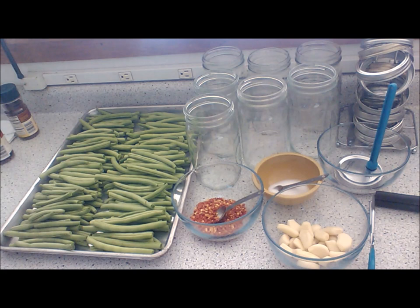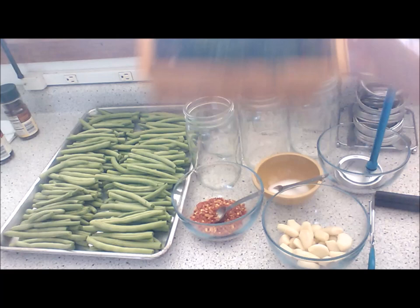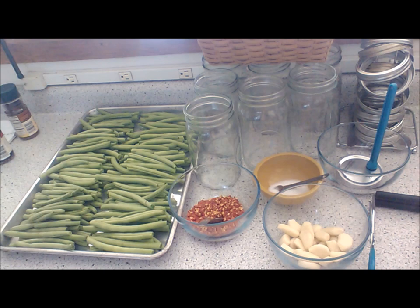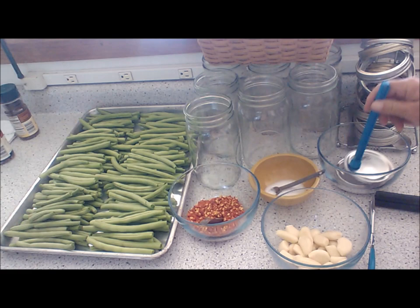I'm keeping the dill in the refrigerator until it's ready to go. This is dill from my garden — I have dill heads and the dill fern, which they call dill weed. The green beans are from my garden, all organic. This cayenne pepper is from my garden — I just finished grinding it, it was last year's all dried up. This is the garlic and this is the canning salt. These are lids that go on the jars and these are the jar covers.